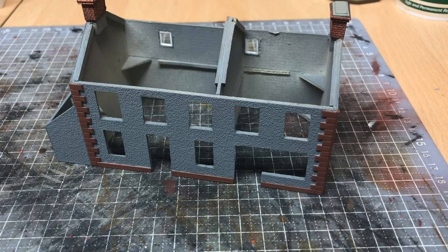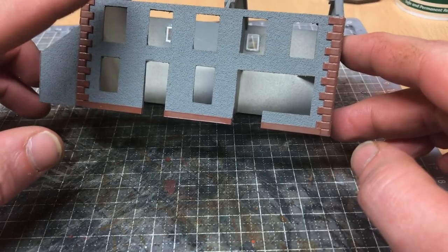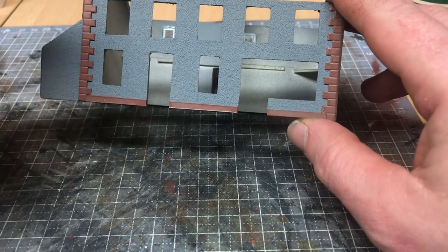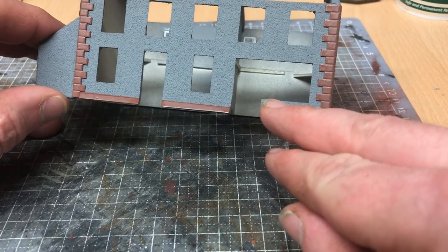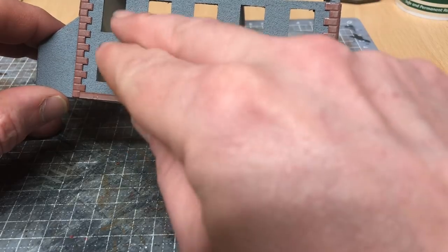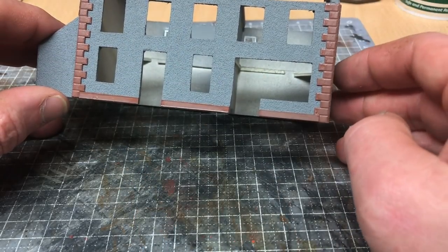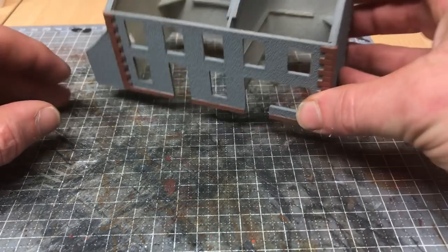Hello and welcome back to Galgorm Hall. This is episode 5 of the Scratch Build series. In tonight's video I'm going to look at installing the window frames on the house and the shop, and the door front and back. If I have time we'll start looking at the shop window itself, but I think the work on the windows and the doors may be enough for tonight's episode. So let's get on with what we need to do.